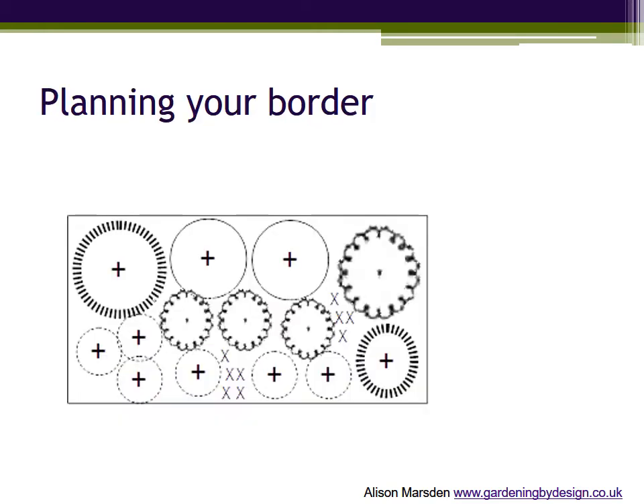I have said that you need a planting plan, especially as people like me are always telling you not to plant too closely together so that there is no room for the plants to grow. This drawing shows a flat plan of a piece of border. The sides of the rectangle represent the width and the depth front to back of the area.